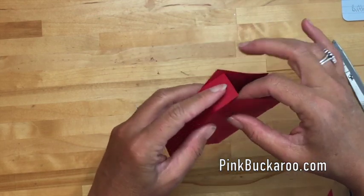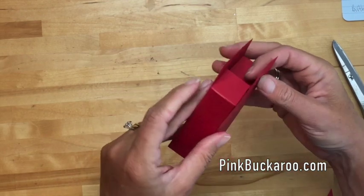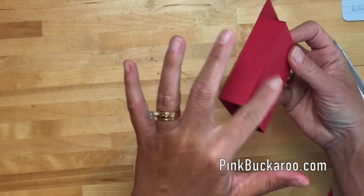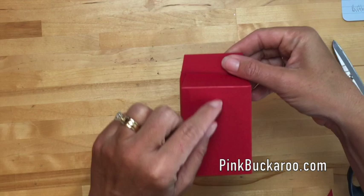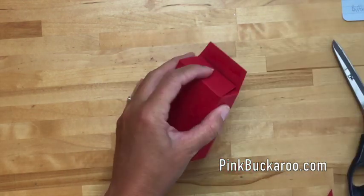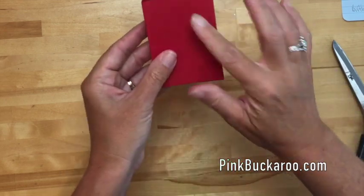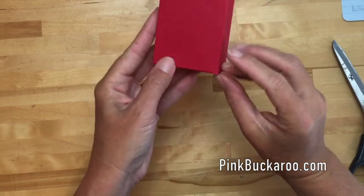Now we're gonna fold in those little tabs at the bottom. Wherever you can see that rough edge, I want that to be the back side of my box, so I'll fold that tab in first and fold the front tab in last. That way you can see just the folded edges and not any rough back-side edges of cardstock.